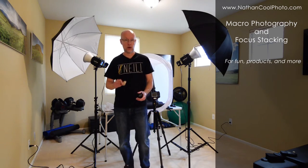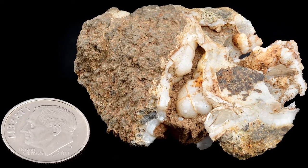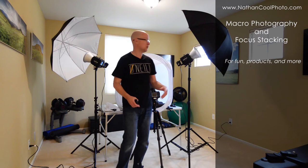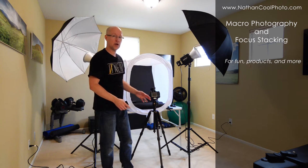I found a really neat rock. I find some fossils from time to time, and I like to look at them really close. But this is also not just for hobby — this is something you can do for product photography. So this is the setup that I usually use for product photography, and I'll get into that in more detail, a little bit closer on it.